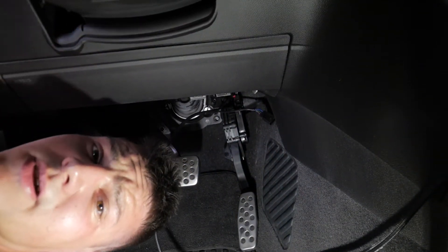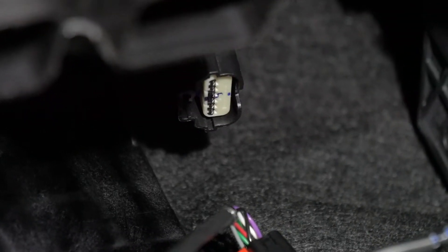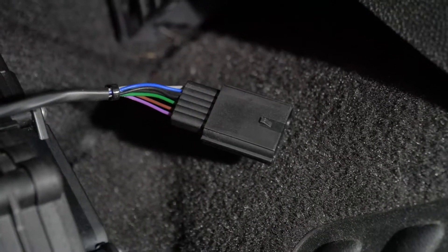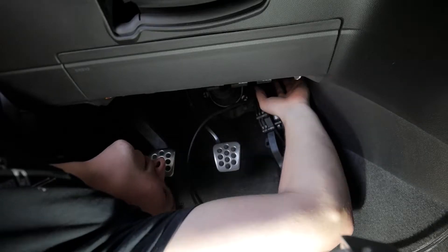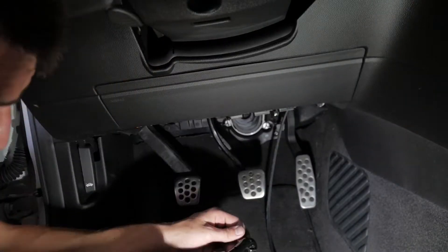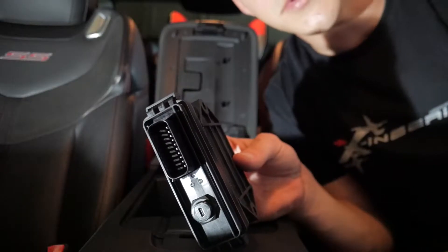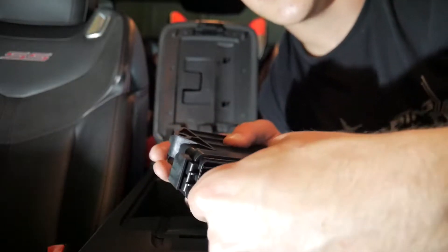Now that I have my head under here, I'll take a shot. There's the vehicle harness — female — that is our female plugged into the actual pedal. The male end right there plugs into that female end. Take a 10mm and put it back into the pedal assembly. Module — 20-pin — go ahead and get this hooked up.